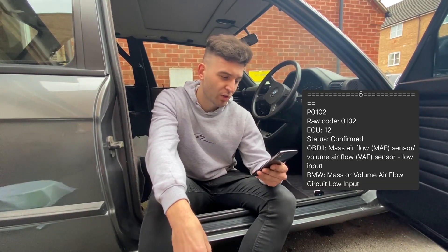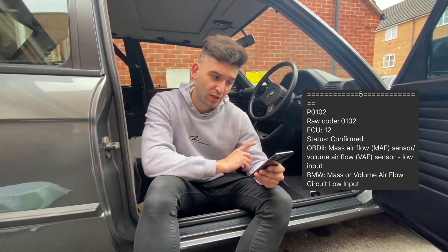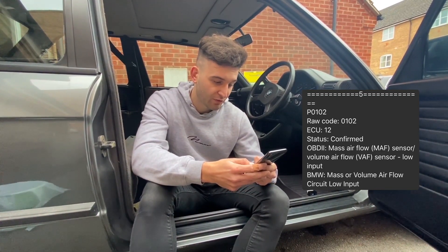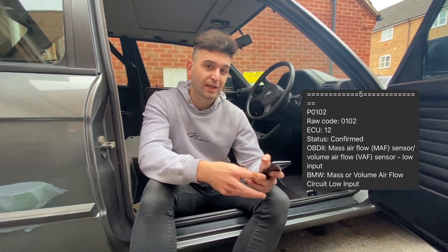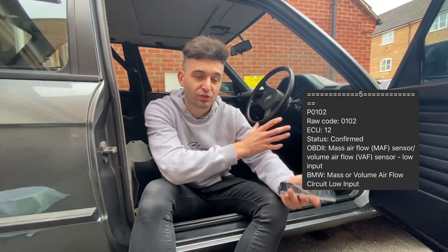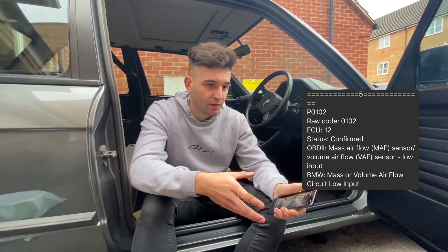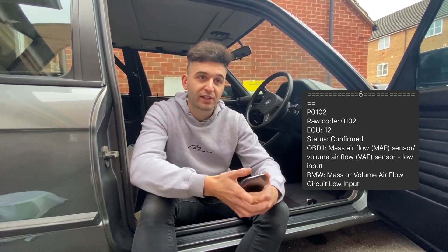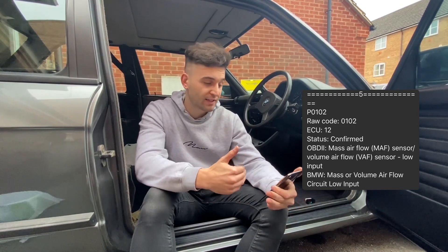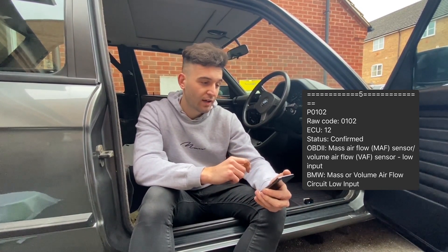The last code, number five, was P0102 - status confirmed, same as code four. It was mass airflow sensor volume airflow low input. I'm guessing that's because I haven't got an air filter on it - it's just the bare sensor with nothing on it. Hopefully fitting an airbox will fix that. Most guys on the forums say that putting the stock airbox on clears that code and stops the engine stalling.